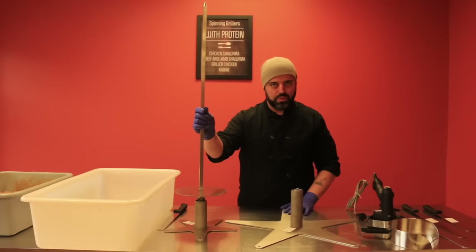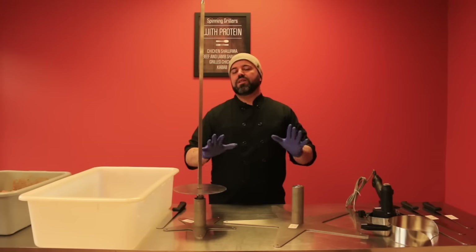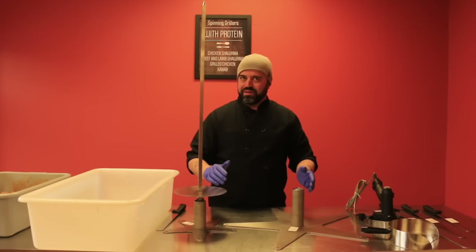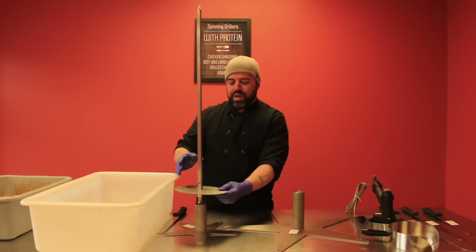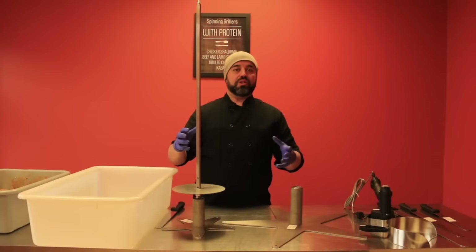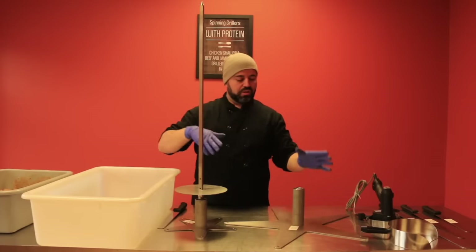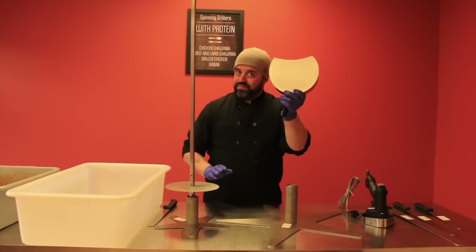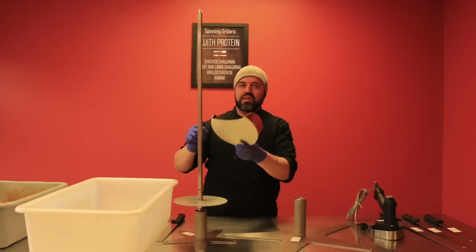These are your tools. What's great about Spinning Grillers is that they have everything to make your events successful. We have the main roasting rod, we have platforms in two different sizes depending on how big you want your chicken shawarma to be — small roasters and larger roasters. They're so well equipped that they actually have catch pans for you, so when your meat is cooking and when it's done, you can slice and use the catcher for it.